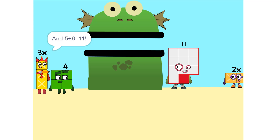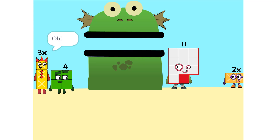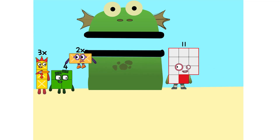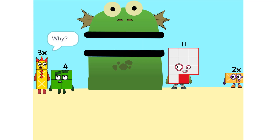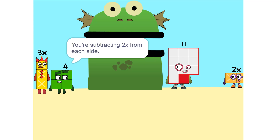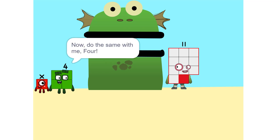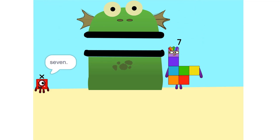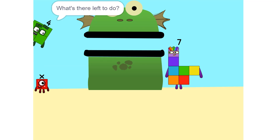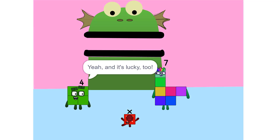And 5 plus 6 is 11. Now we have to move things around. We have to move this 2x to this side. So, 5x. Whenever you switch sides, you have to switch its sign. So if it's positive, it becomes negative and vice versa. Why? Think of it this way — you're subtracting 2x from each side. So it'd just be 1x, or x. Correct. Now do the same with me. 11 minus 4 is 7. So now what do I do? x equals 7. And it's lucky, too.